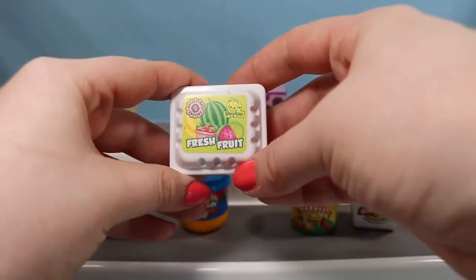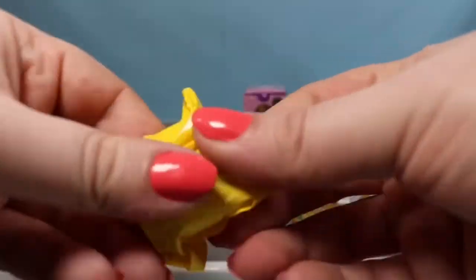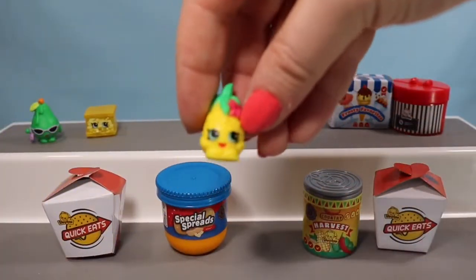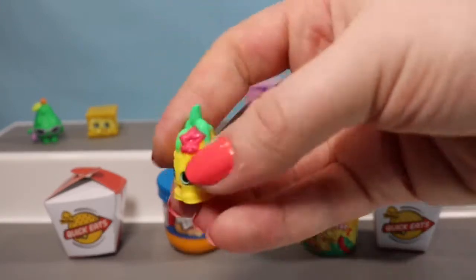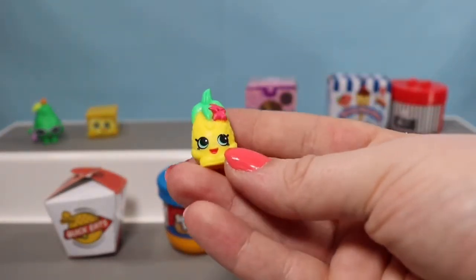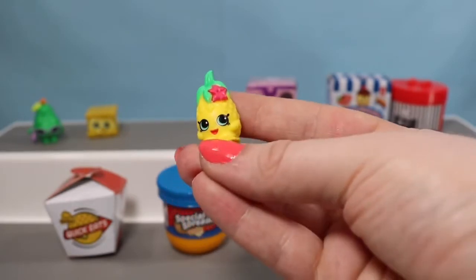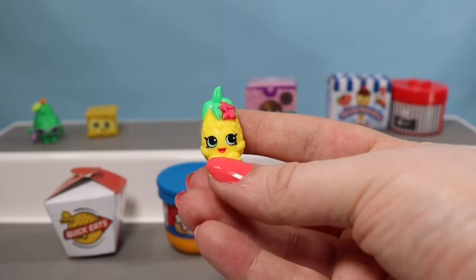Let's see if we can find any new characters. Here's another Fresh Fruit container — inside this one we found a Pineapple Crush. I love Pineapple Crush, Apple Blossom, and Strawberry Kiss — they are like my top three favorite fruits. And this one's wearing a little hibiscus flower in her hair.